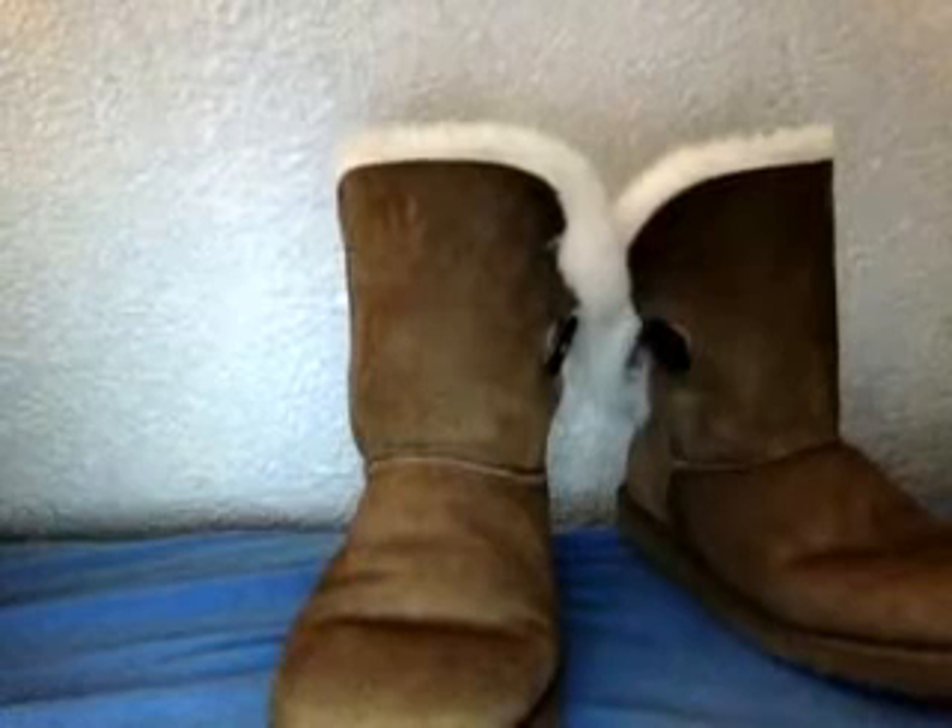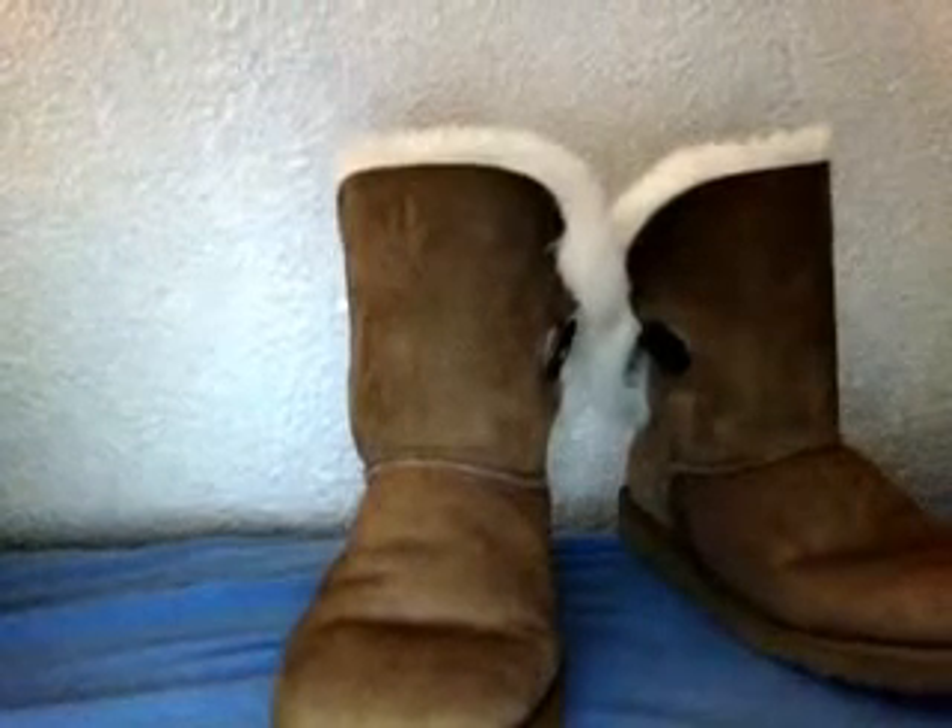They're really, really soft. I recommend people getting a pair.